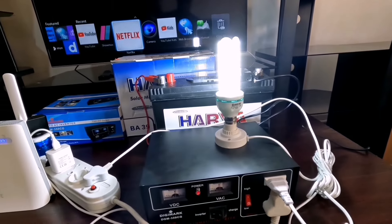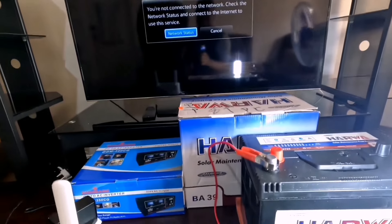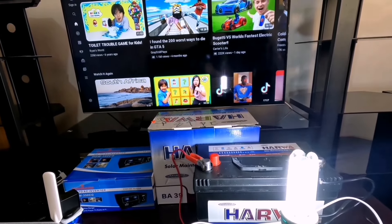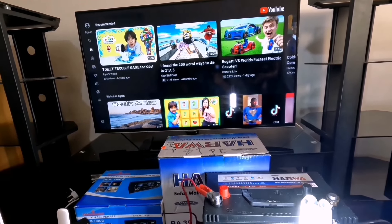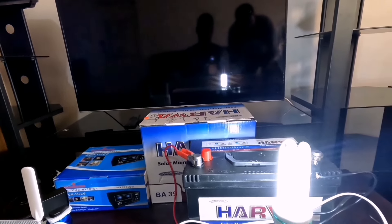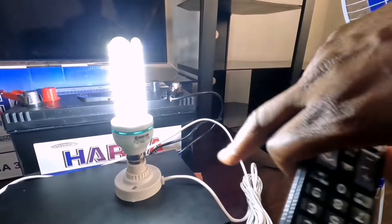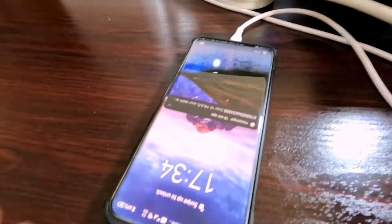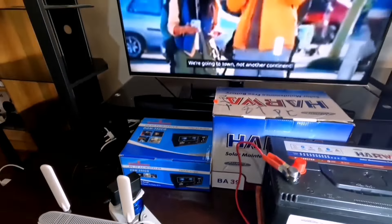We can actually go to YouTube and show you that all the things we've mentioned are actually working. There we go — we've got the TV working, the TV is on. The TV is working, the fan is running, and the Wi-Fi is running. So there's the TV working and everything running.